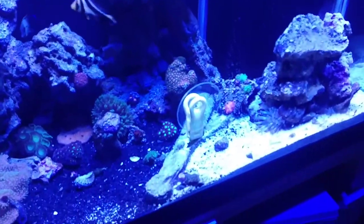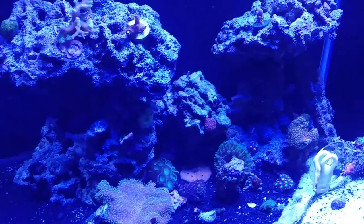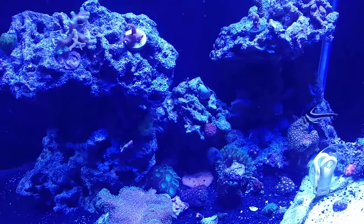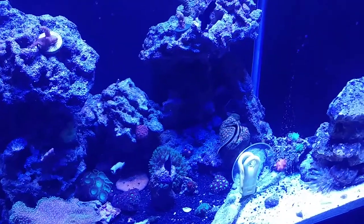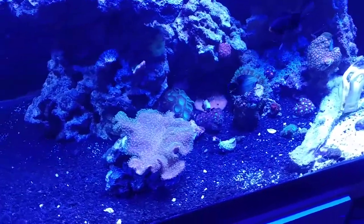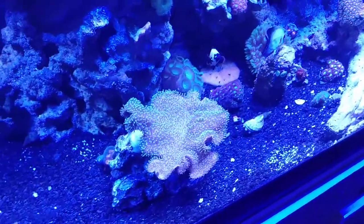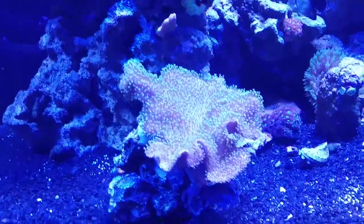He hadn't really come after the clip where I put the algae on there, but he's doing great — or she, I don't know, it's doing great I guess you should say. And there's my leather coral; it's doing really, really good.